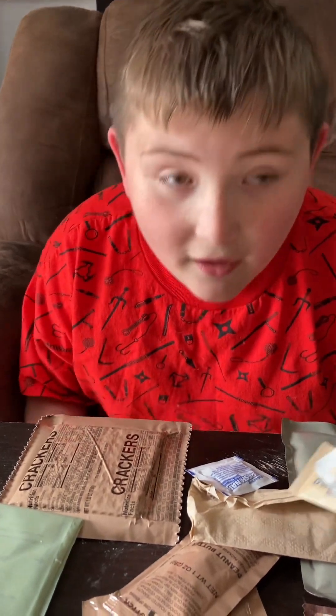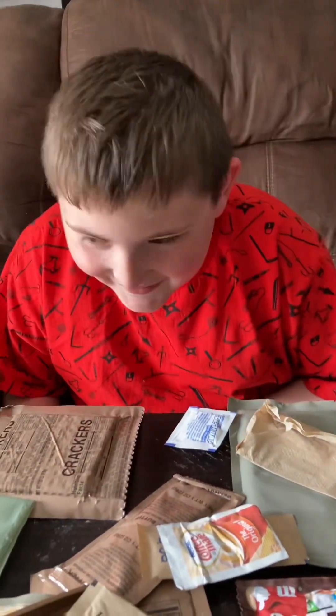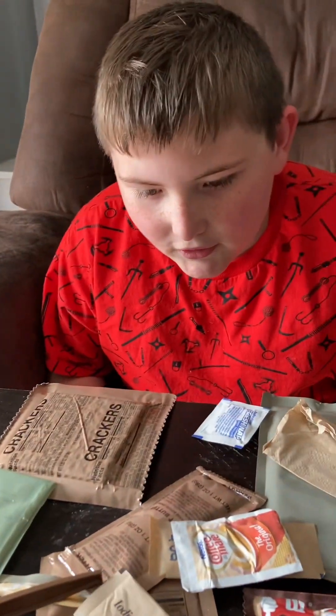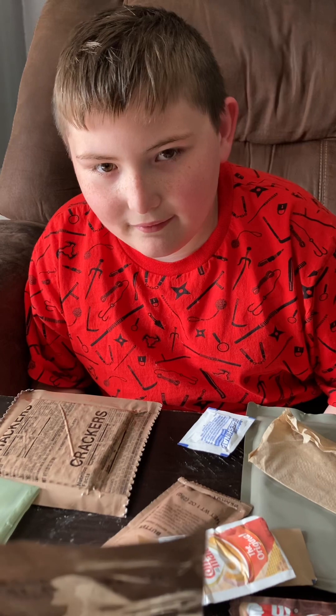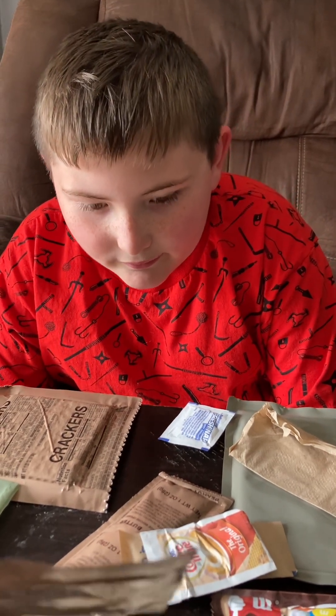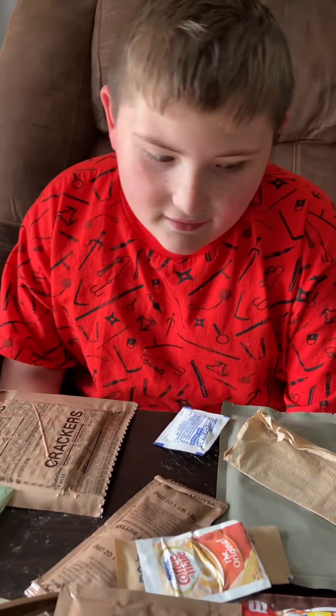There's no gum in this one. Dang it, I was going to chew the gum. Oh look, what's this? Tropical fruit flavor — no fruit juice, so just a fruit punch. All righty.